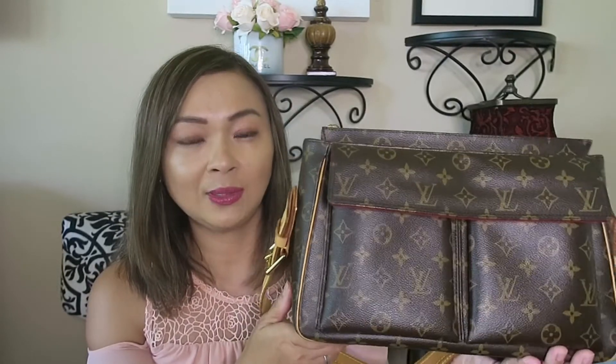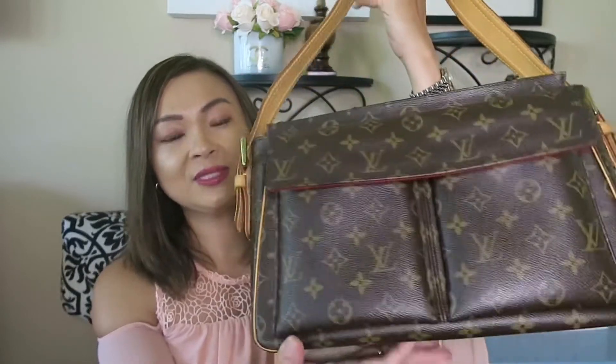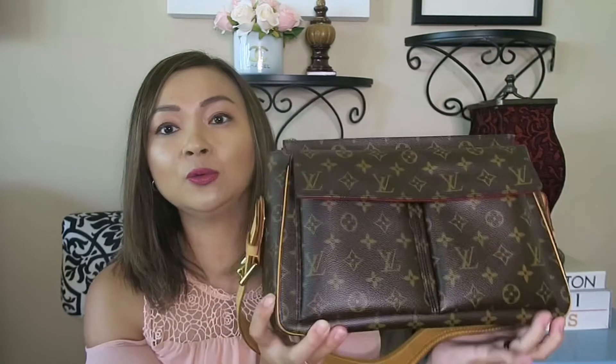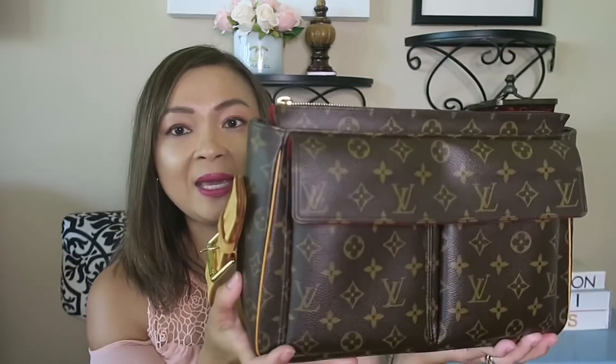And she is still very beautiful and still in perfect shape. No scuffs anywhere — she is great. You can never go wrong with Louis Vuitton. Its quality remains, and it's really worth it when you purchase a quality handbag that you can guarantee will last you a long time. And this bag I could pass on to my children, to my girls.